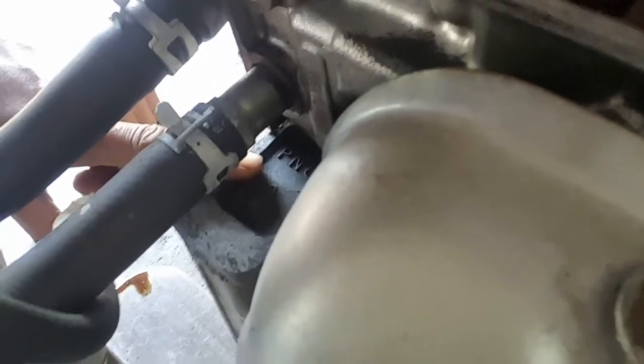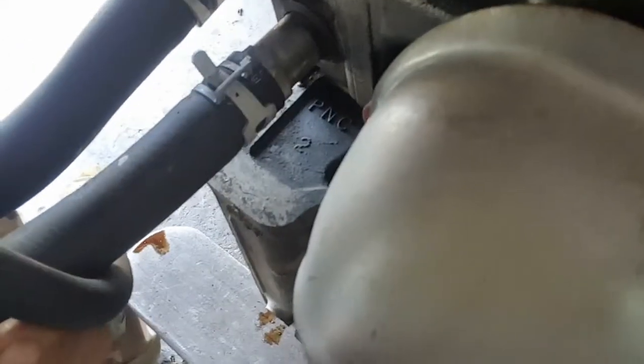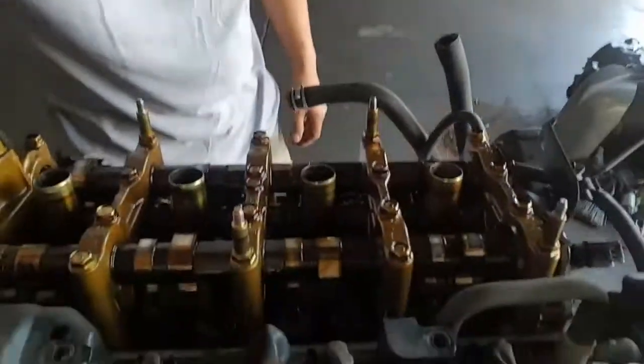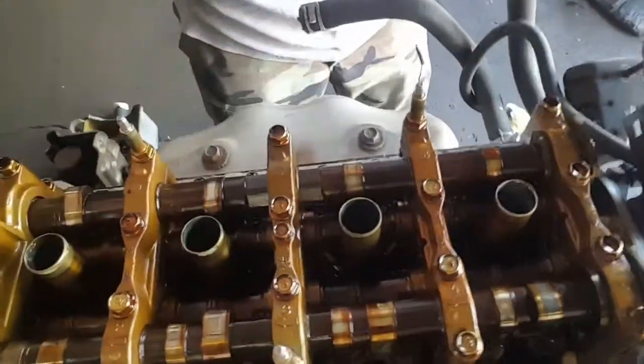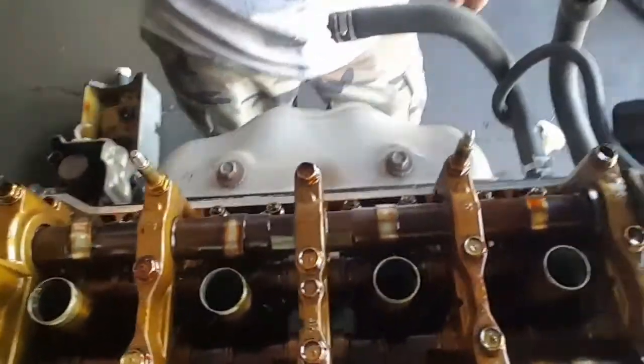Another stamping that I ended up seeing was right on the block right here — right where it says PNC. So once again on the intake side right here you've got the two lobes, and the exhaust side has a single lobe.